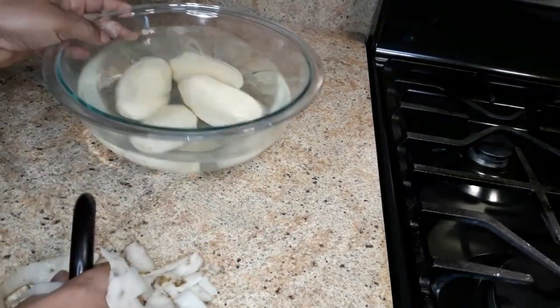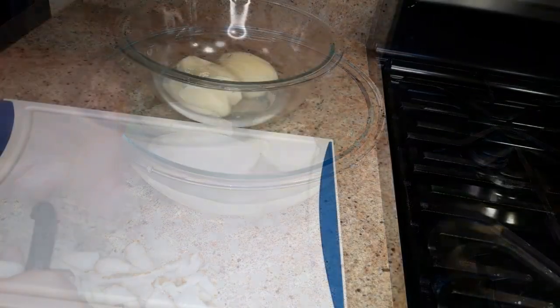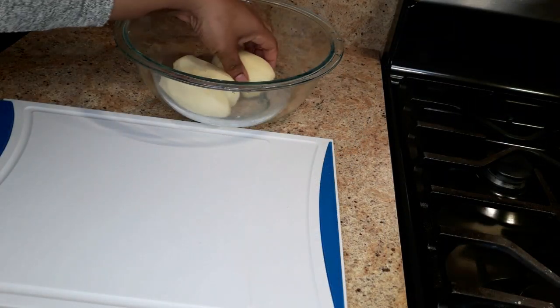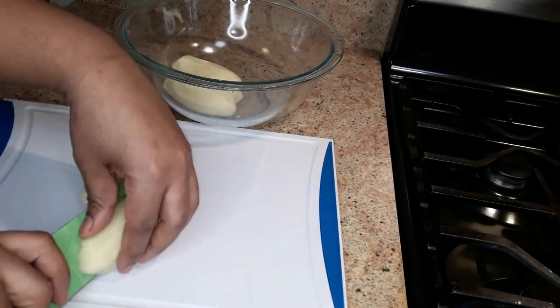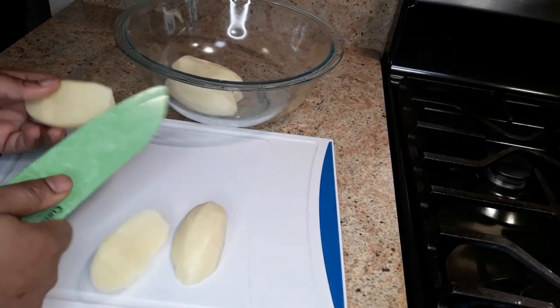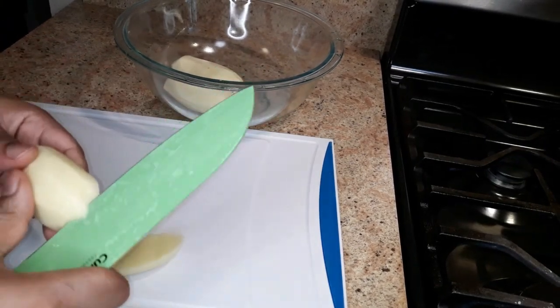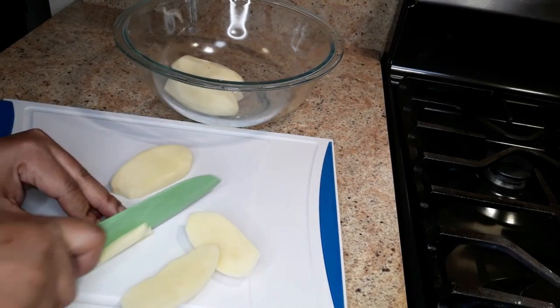Just put them in some cold water and rinse. Now it's time to cut these potatoes up — you just want to slice these and then slice them again. The thinner you cut them, the crispier the french fries. Then cut them individually like this.